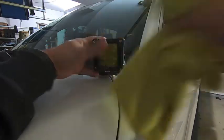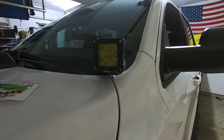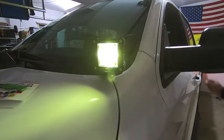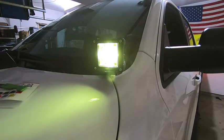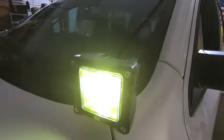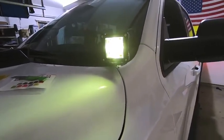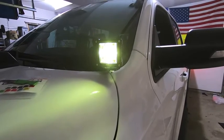That's it — it looks awesome. You can't even see the corners that I trimmed. Let's go ahead and fire up the DRL to see what that looks like. Sweet — that'll match the fog lights nicely, it's got that nice yellow hue to it.